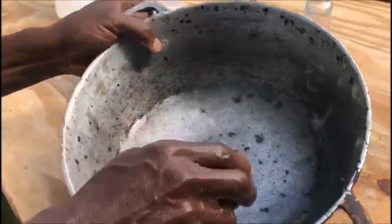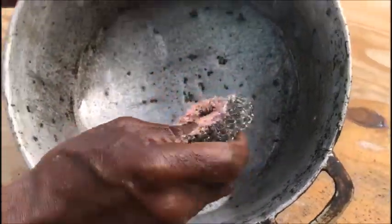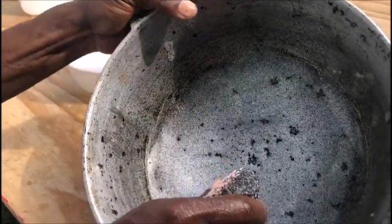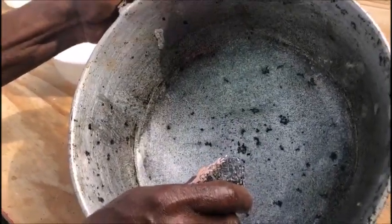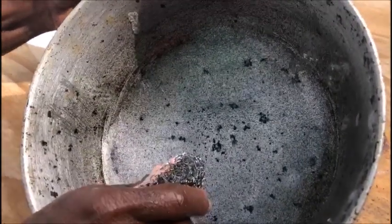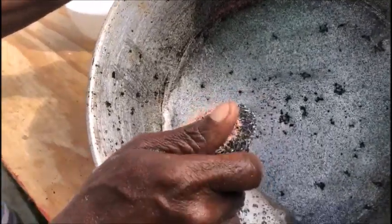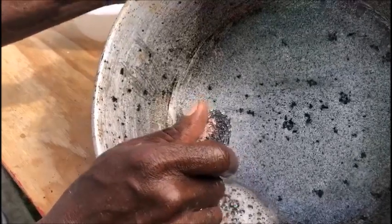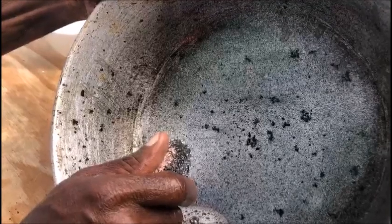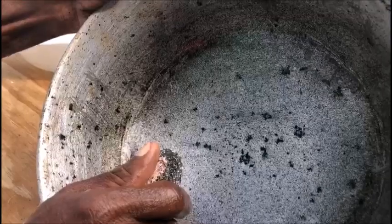Now the scouring pad has been lathered with the carbolic soap, and we'll explain what carbolic soap is — most Jamaicans know it, but in another video we'll talk about where those abroad can get carbolic soap for their jesse pot. We're going to start working with the carbolic soap to do the refining. Remember, we're just on the inside for now, and the outside is a little harder because that's where the grease really builds up too.